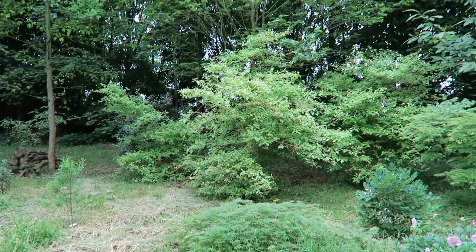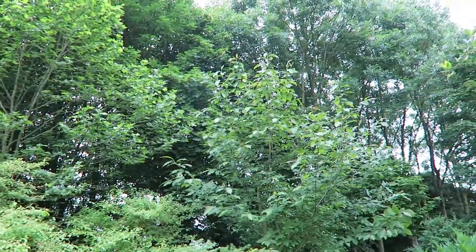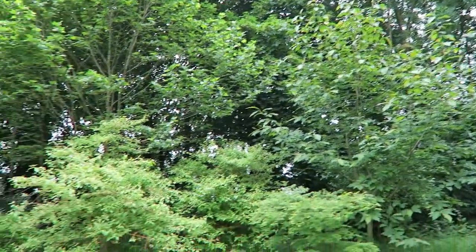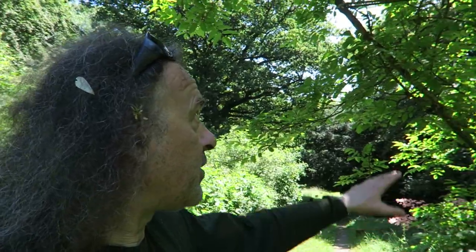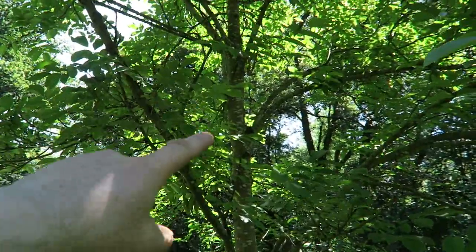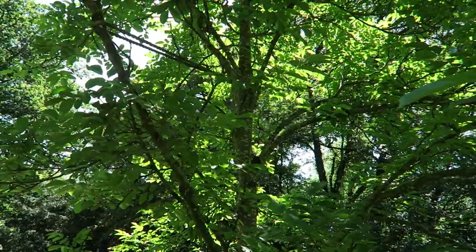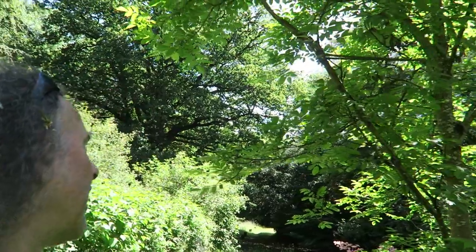In here was an Acer that probably was the same height as that magnolia, and the squirrels overnight just ripped all the bark off. What they do is they grab the bark, they peel at it and just peel all the bark off. Now once a tree has lost all its bark all the way round, it will die. Eventually.